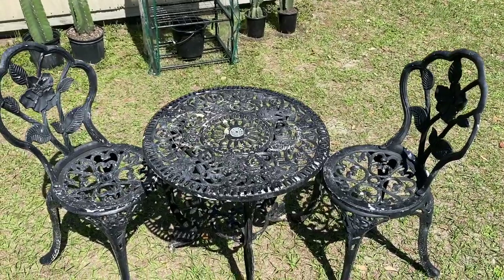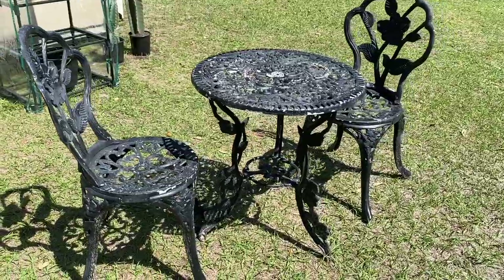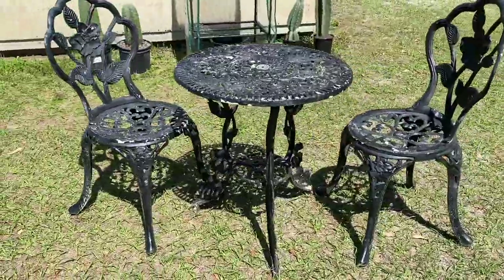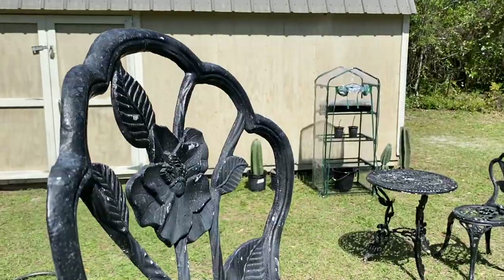This is a project that I have been super excited about, you guys. I have wanted a bistro set for my yard for years, but as many of you know, they are quite expensive. When I found this set on Marketplace for just $40, I knew that I had to get it.